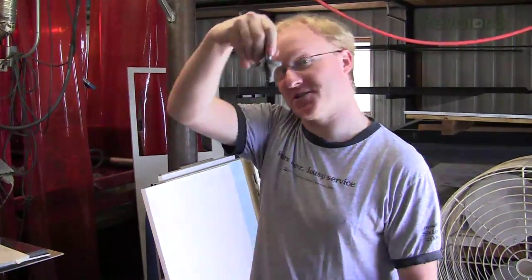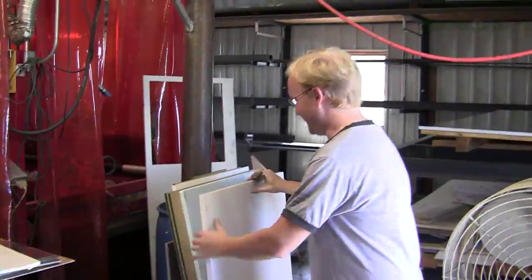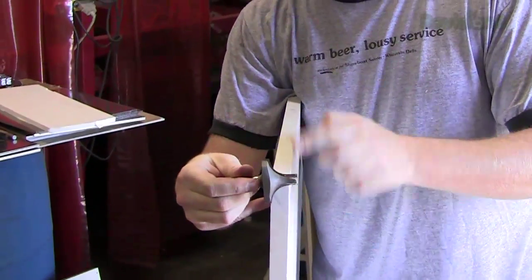Now let's take a break from the viewer challenge and work on the Xbox 360 laptop some more. If you've been watching the last few episodes, you know that we're taking an Xbox 360 game console and turning it into a portable laptop form. On today's episode, we're going to be routing out the parts to make the case and then putting it together. Now we're going to route out the curved lid tops for the Xbox 360 laptops — actually, they're the bottom. They're curved, and we're going to use this curved bit to do it.